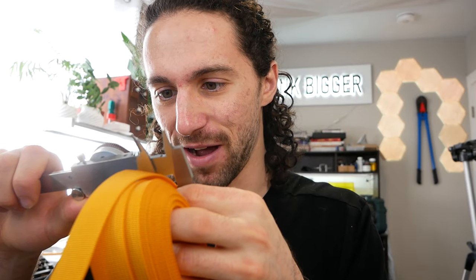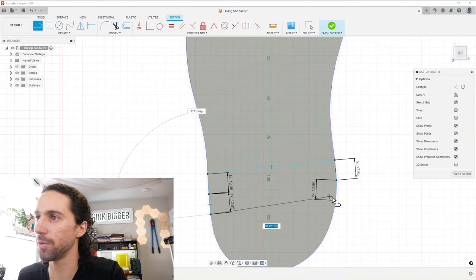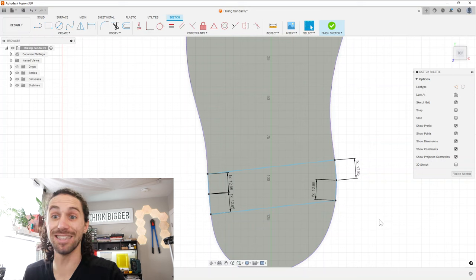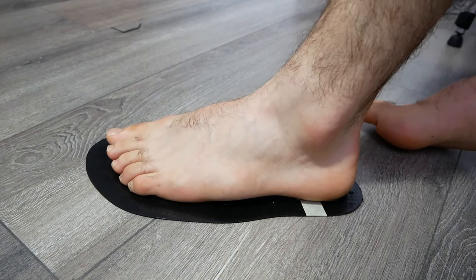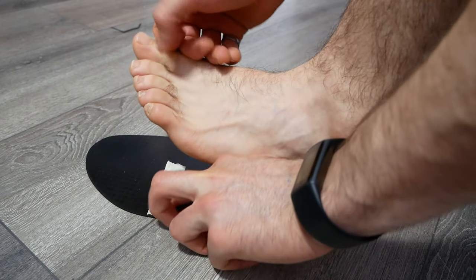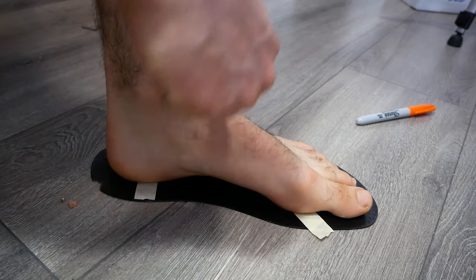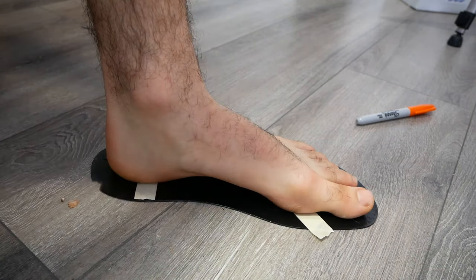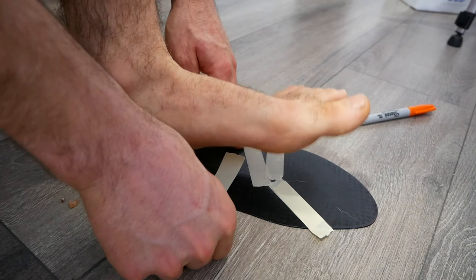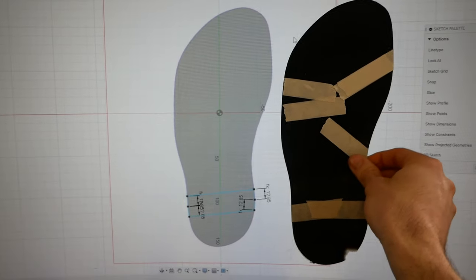I picked up this webbing from a sewing supply store — 25.6 millimeters. This is the tunnel that will go underneath or inside of the sole. We can find out the placement for the other two straps in a similar way. The other strap on this side goes over the middle of your foot and seems to land at the narrowest part of the sole. I can transfer those positions to my model in the same way.